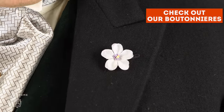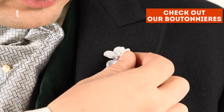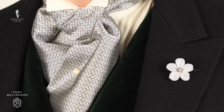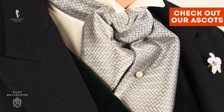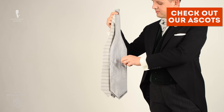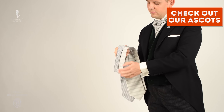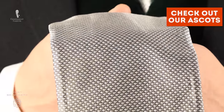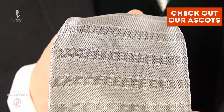The boutonniere is a silk flower that looks like a real one but won't wilt all day and will always look dapper. To learn more about how these little pieces of art are made, please check out the linked video. The formal ascot I'm wearing has a black and silver basket weave pattern. We also offer different patterns, all made of what is called a wedding silk — jacquard weaves of black and silver silk — extremely elegant, made for formal daywear, and exactly what you want when wearing a morning coat.